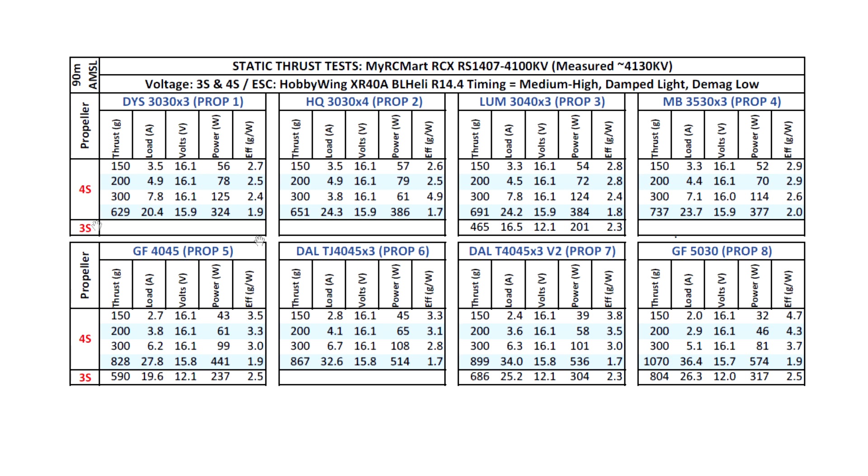On 3S also, it's a pretty good option if you want to use it on 3-inch. 4-inch also as well, not too bad. For these bigger props, the 4-inch tri-blades are probably not a good match. It's just too high of a KV and it's not going to have enough torque to drive these larger props.